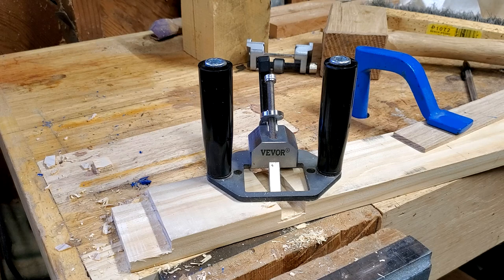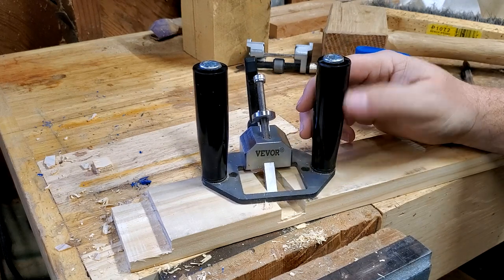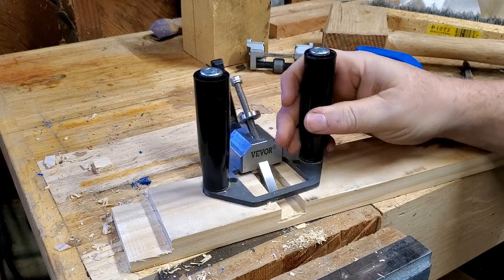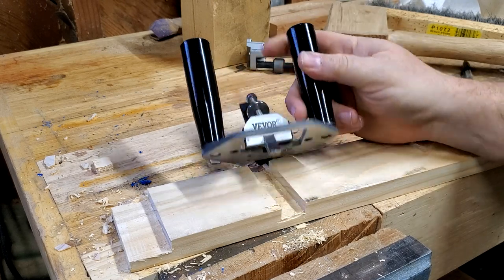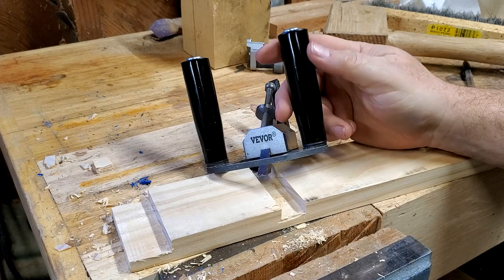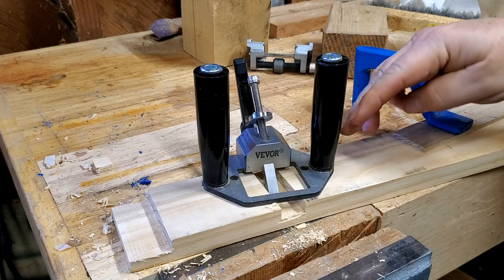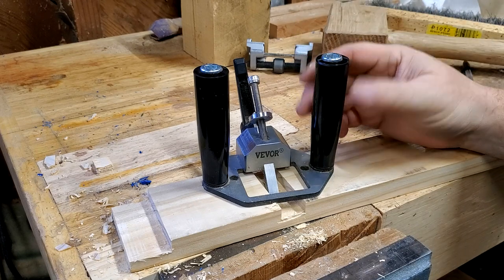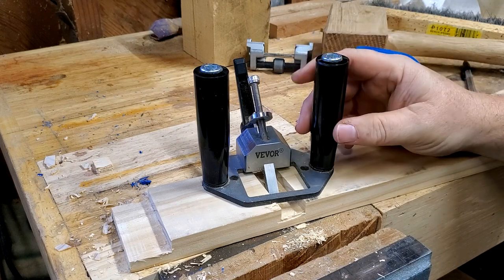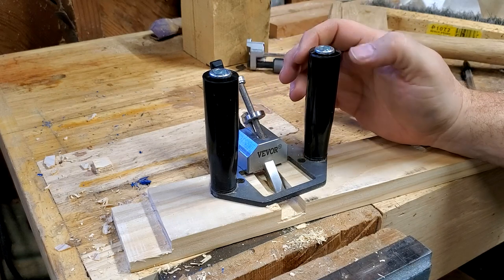Since I first reviewed this, I have seen a couple of other people review them. One was a YouTuber that goes by Let's Make Things, and the thing he made were new handles. One of the first things you notice is it has these big, odd handles. They're solid plastic held in with a bolt that goes through the base plate. They work fine, there's nothing wrong with them, but they aren't real attractive. He made some that were much nicer, actually kind of like a spokeshave handle that come out to the side.